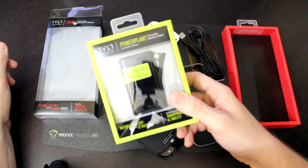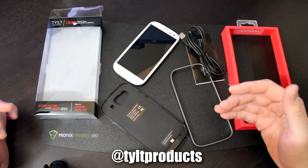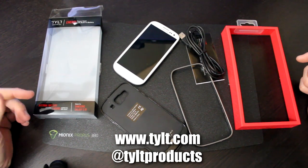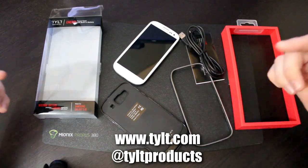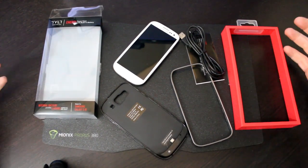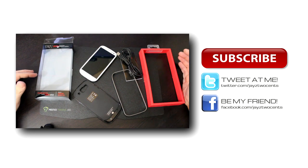So you'll want to tune in for that. Remember guys, show Tilt some love — go follow their Twitter account, visit www.tilt.com, and tell them Jay's Two Cents sent you. And of course, as always, subscribe to my channel, follow me on Twitter, like my Facebook page, and go check out some of my other videos.